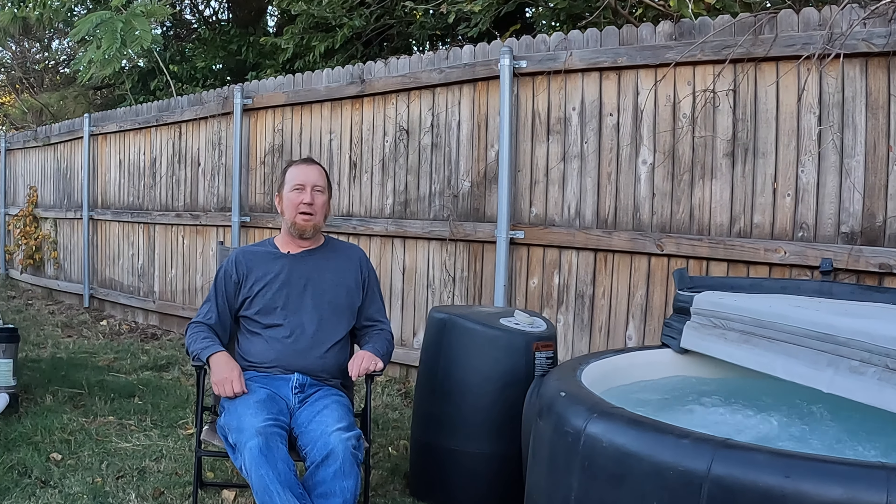It's great — it's no longer by the house, which was nice because you could walk out and get in it on a cold day within two steps. It's a little further now, but I replaced that spot with a grill I got. I said let's just put this out here.